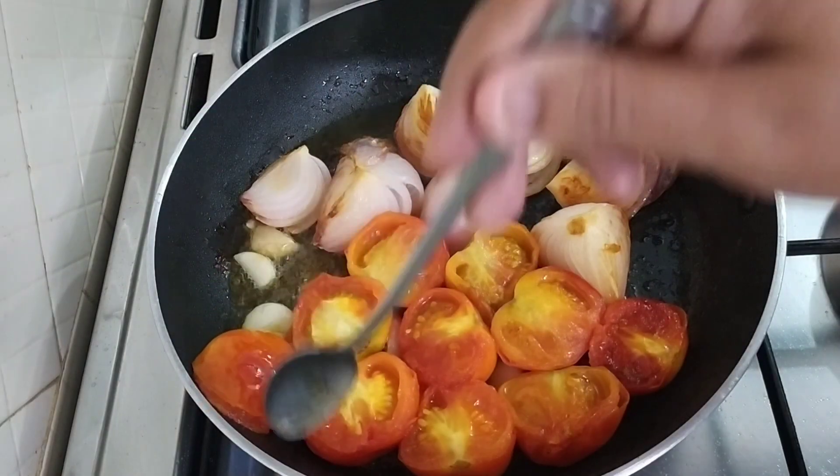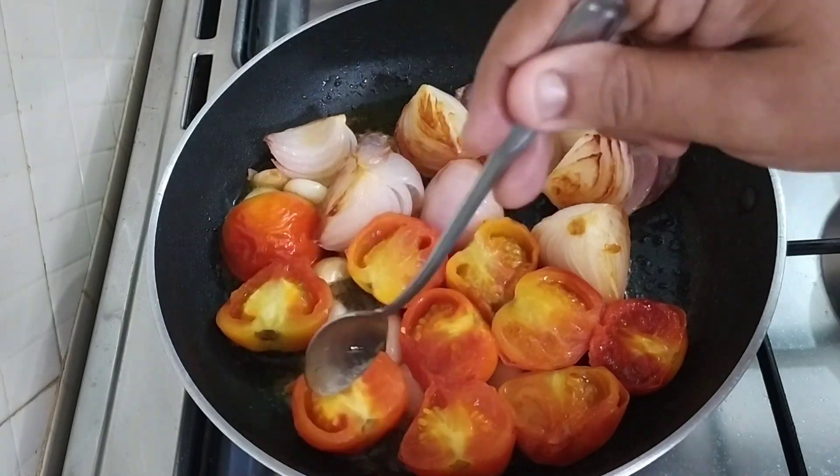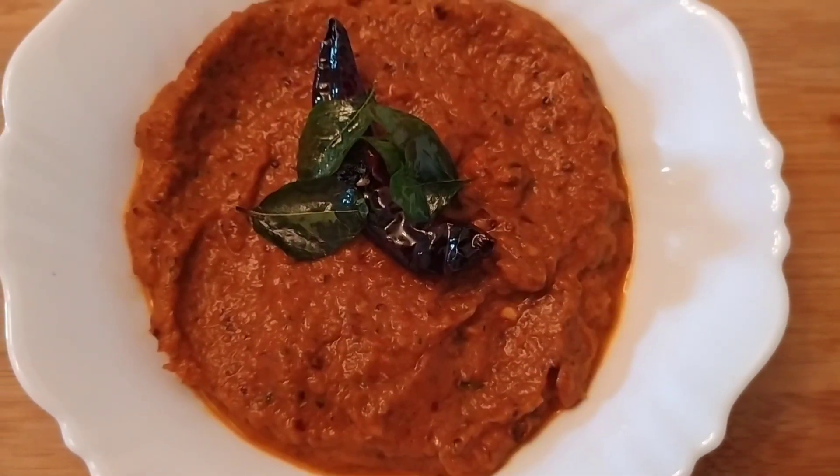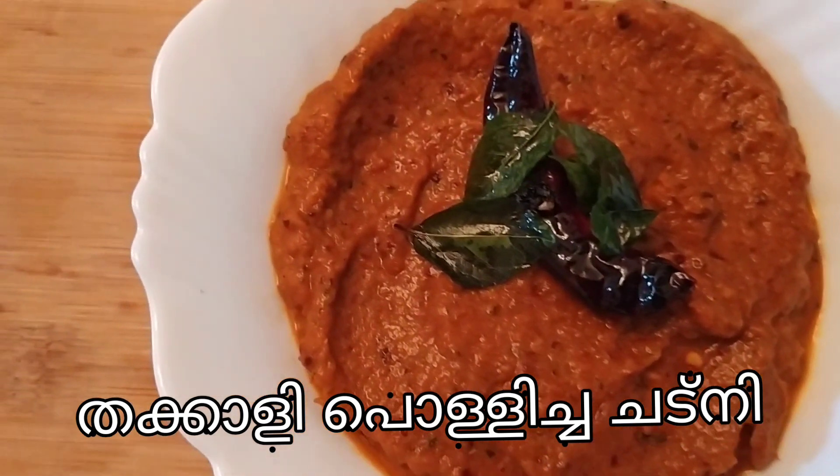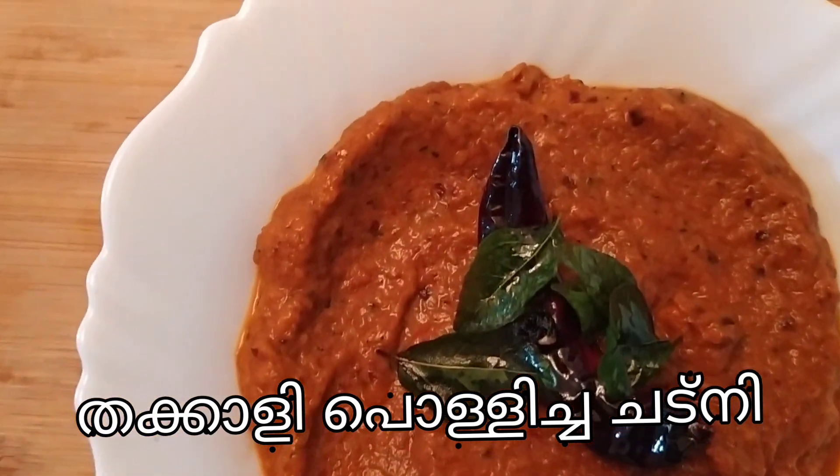Welcome everyone to the cooking formula. Today I am going to make a chutney recipe — Thakkali Pollocha Chutney.